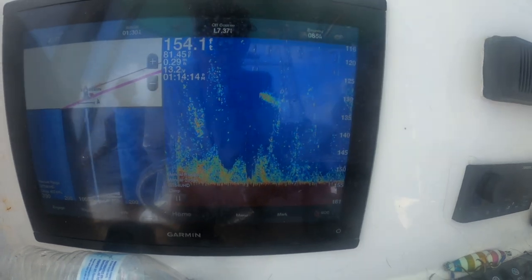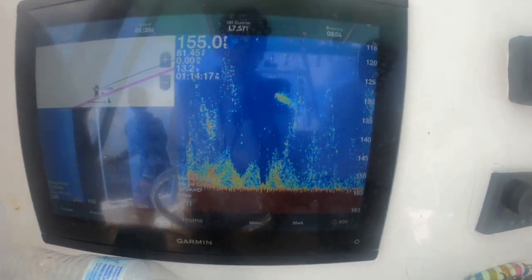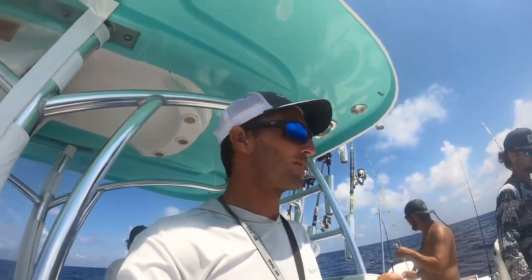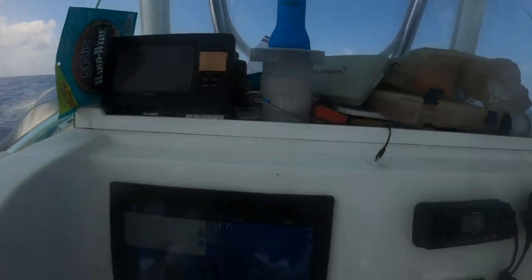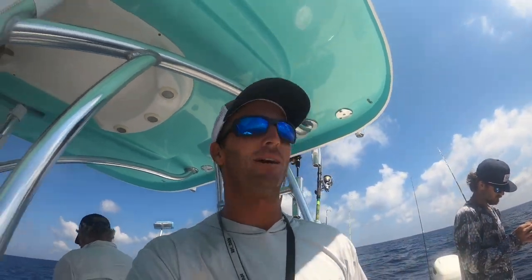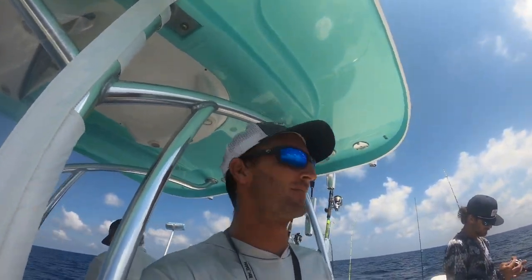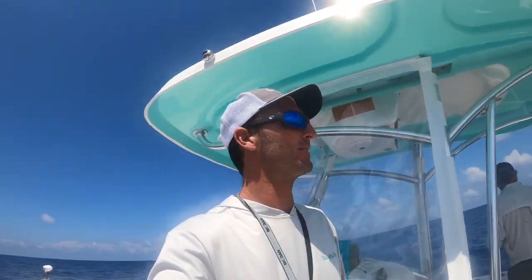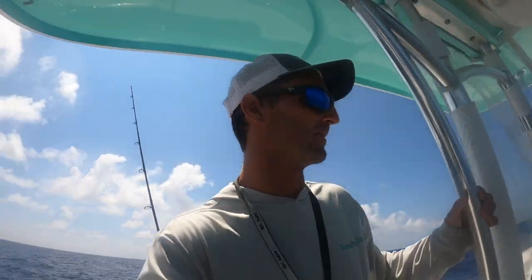Different spot — shows up way better on the fish finder, but they're smaller. Most people would think that looks way better than that last spot, and it might be like that tomorrow. But fish it a couple minutes, see what's going on, catch three or four or five. Because especially in the Gulf, action brings more action — if you hook one, they start spitting up stuff from their bellies, creating a chum slick down there.